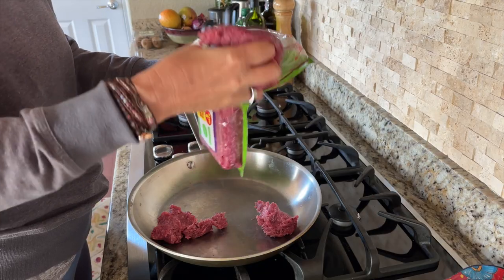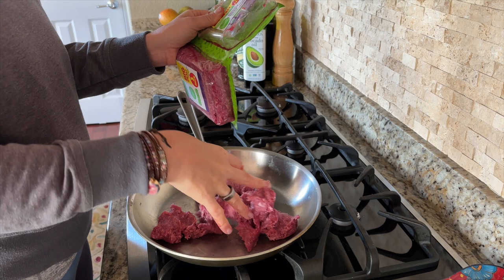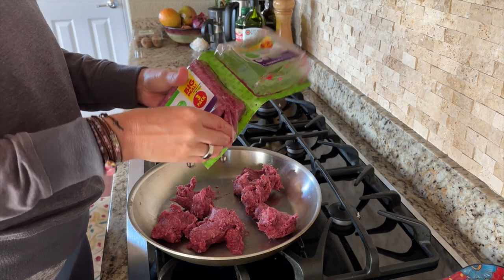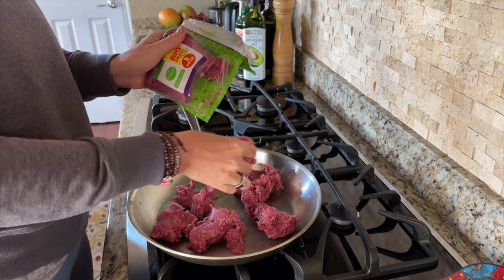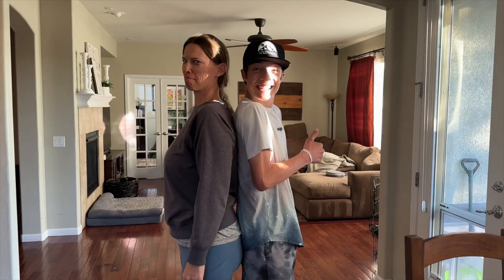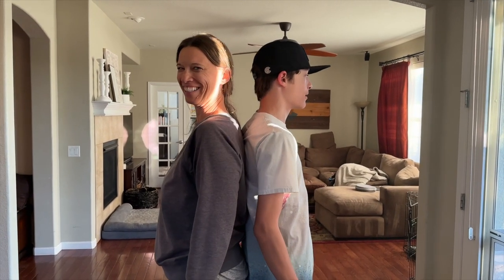About 10 minutes before the sweet potatoes are done, brown some ground beef in a pan. You'll want about a quarter to a third pound per person, unless you have teenage boys like me who grow like weeds and eat you out of house and home — like this one. Look how tall he's getting; he's almost as tall as me.